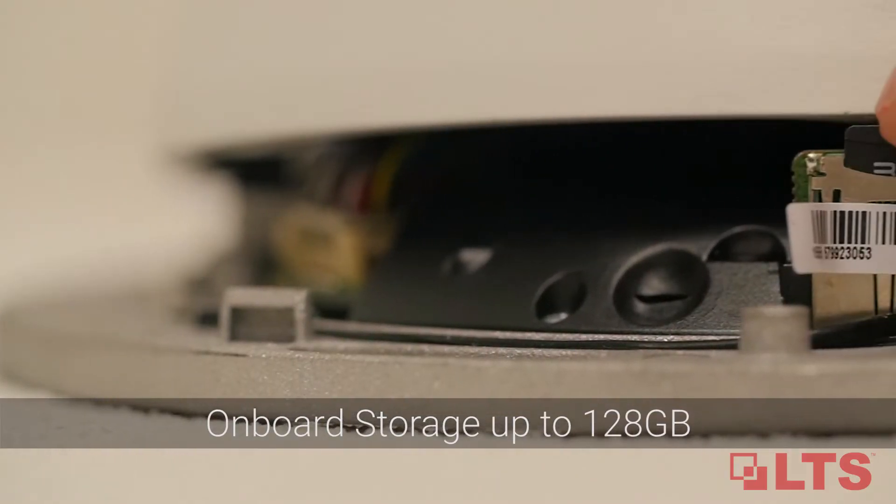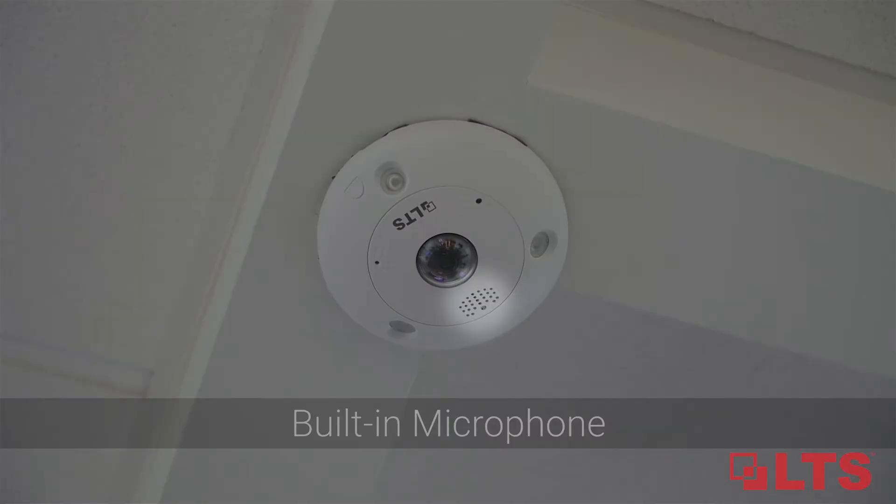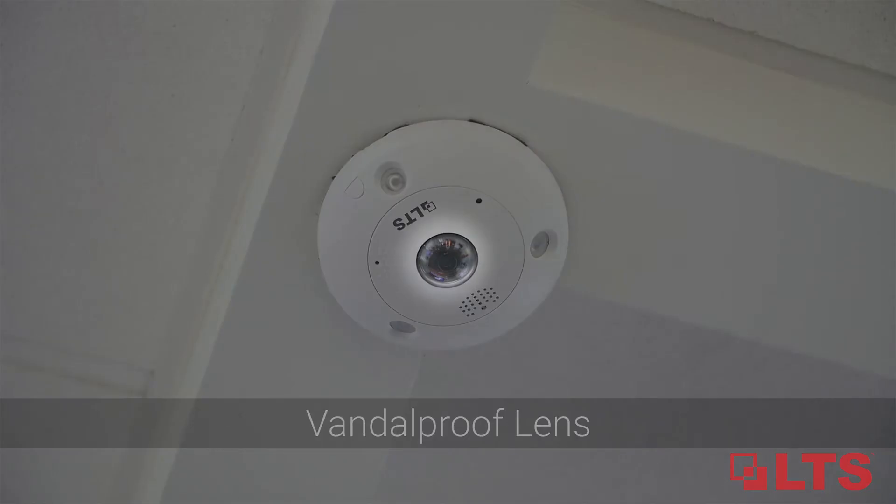Other key advantages include upgraded onboard storage up to 128 gigabytes, a built-in microphone, and a fortified vandal-proof lens.